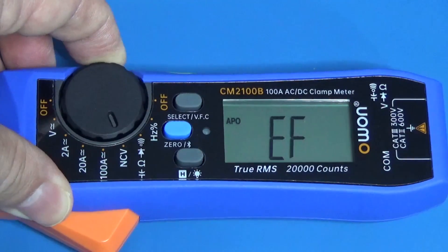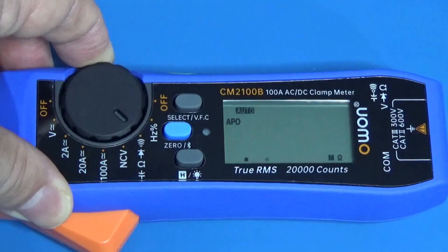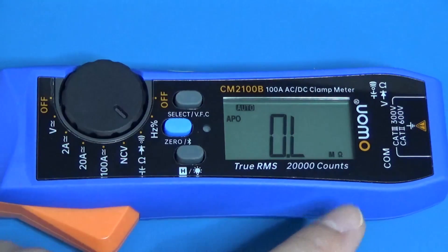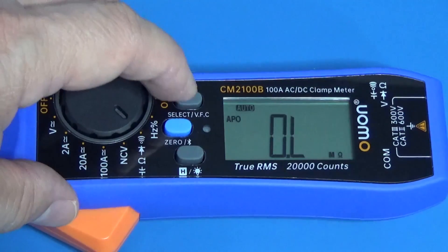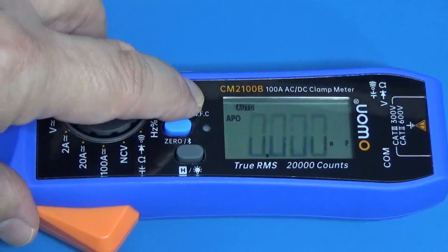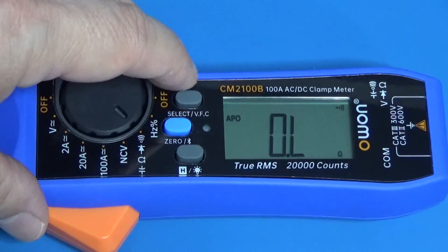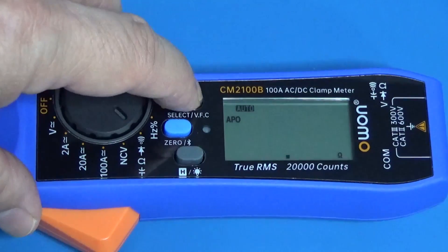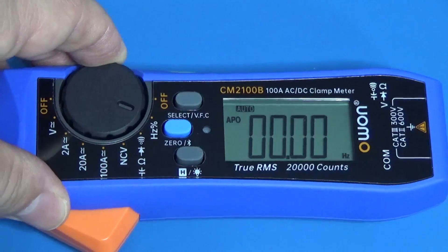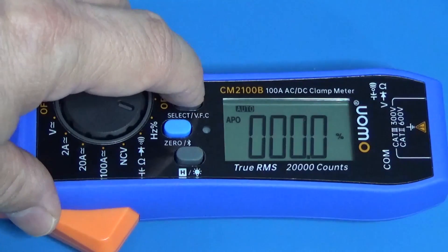The next position is non-contact voltage detector, which is great — we will watch it soon. For the next position we have the electronics functions. Using select I can cycle through: resistance (Omega), farads for capacitors, diode for voltage, continuity, and back to ohms. I also have frequency in hertz and I can select the duty cycle of the wave.